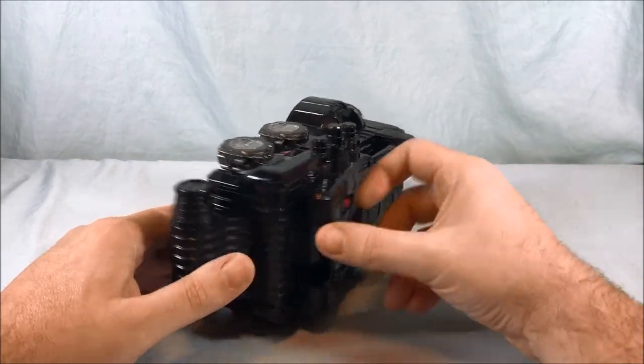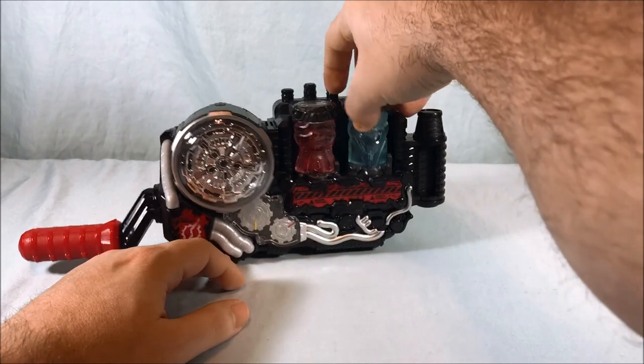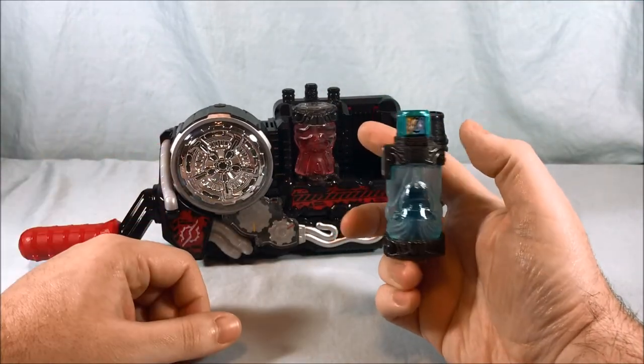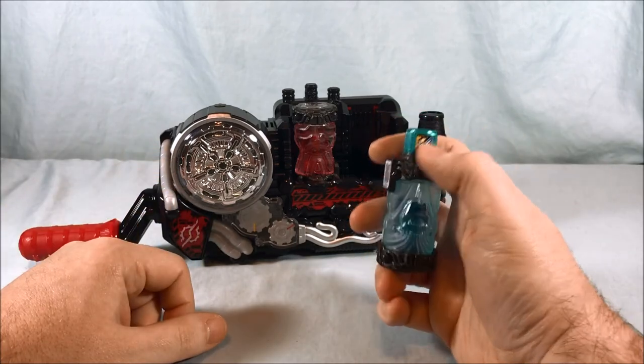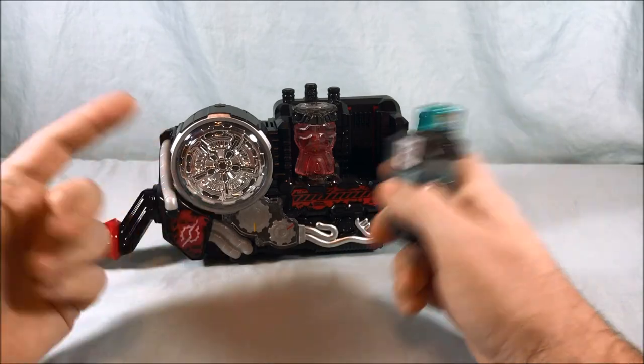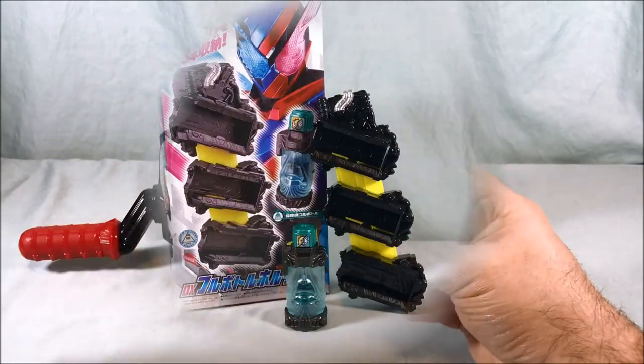So that's pretty much it — not really much to unlock with this one right now. It just says the name of the full bottle and you get the nice green LED. Pretty much it for now until you get the Lion one, which is going to be its best match. Then you'll get a new sound out of it.